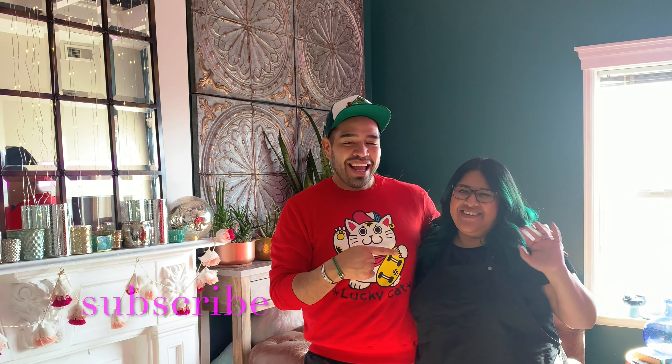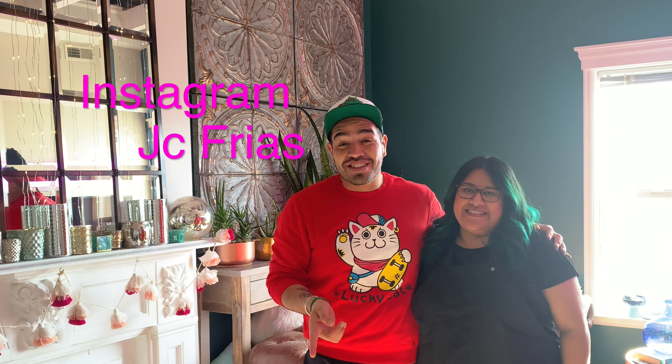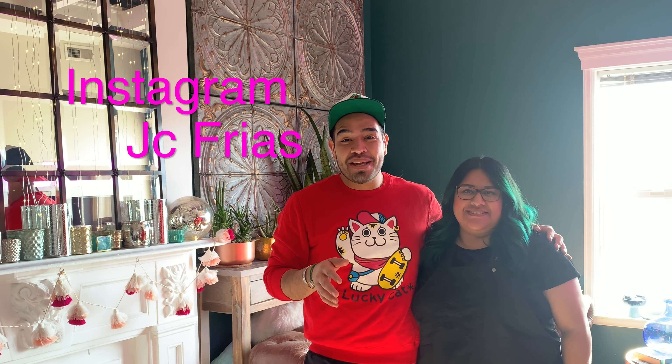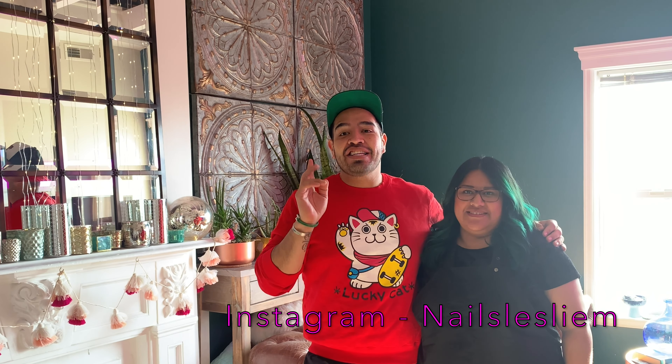Hola amigos, how are you guys doing today? I am with my friend Leslie, and Leslie is a nail tech slash instructor. I'm really excited because she's going to do some nail art on my pinkies. She's also going to give us some tips on getting your nails done, building relationships, and the overall health of your nails. Let's get to it!